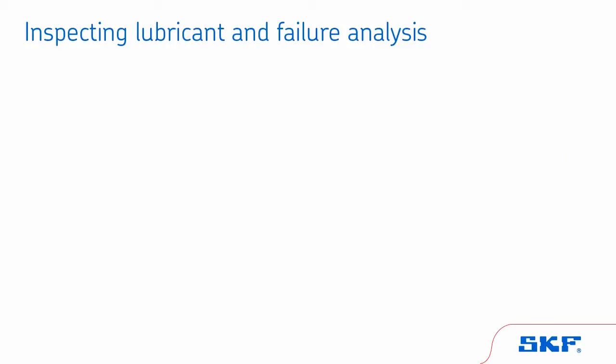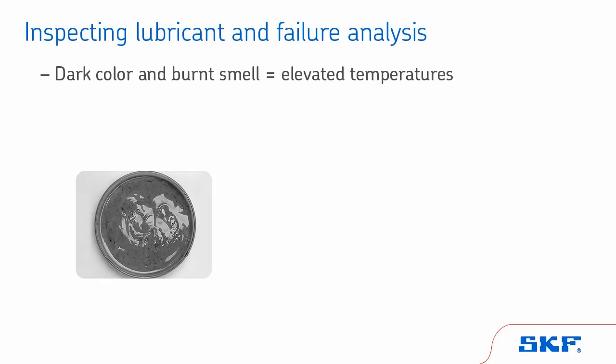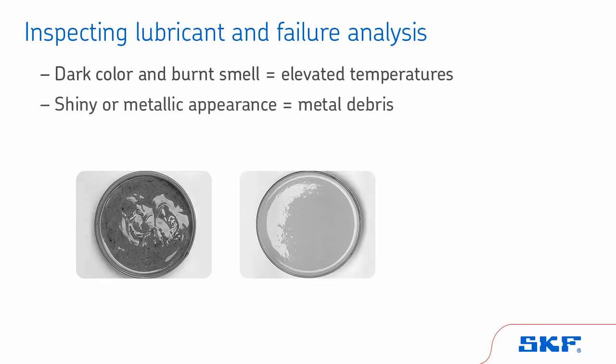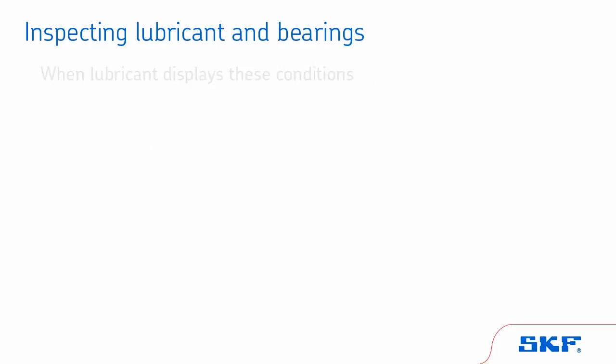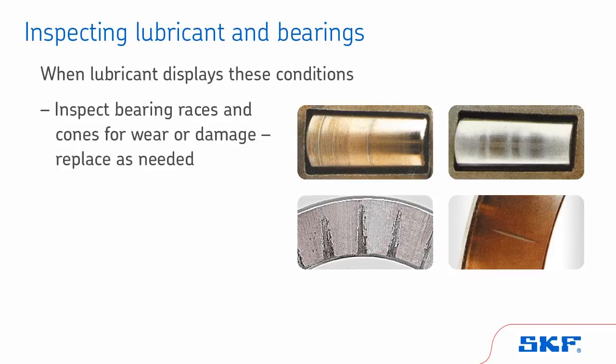First, take a sample of lubricant and examine it for color, smell, and contamination. A dark color and burnt smell could indicate elevated temperatures. A shiny or metallic appearance could indicate metal debris. A watery or milky colored lubricant could indicate external contamination. Whenever lubricant displays these conditions, inspect bearing races and cones for signs of wear or damage and replace as needed. Do not reuse lubricant.